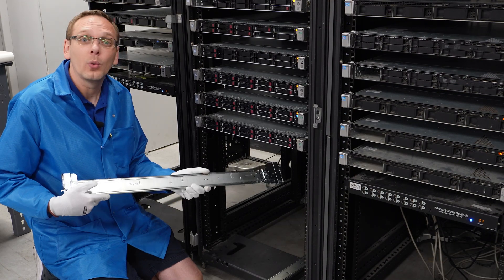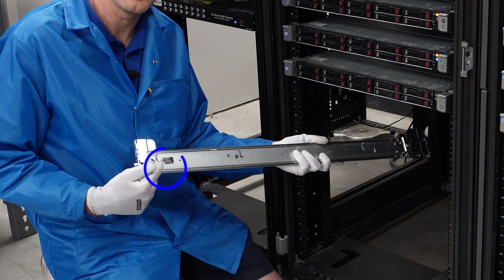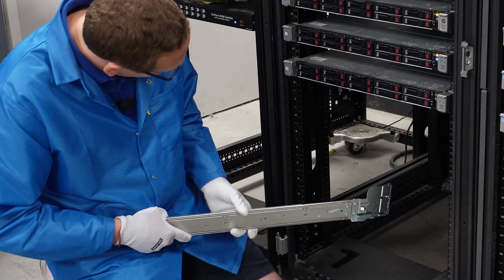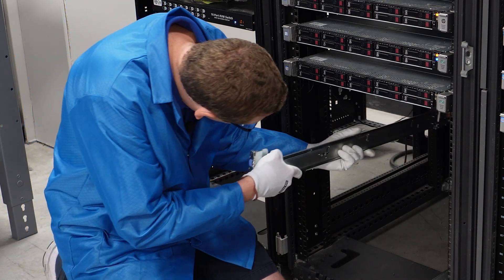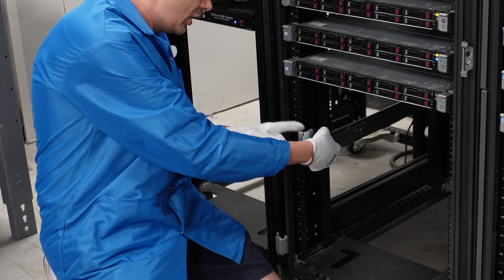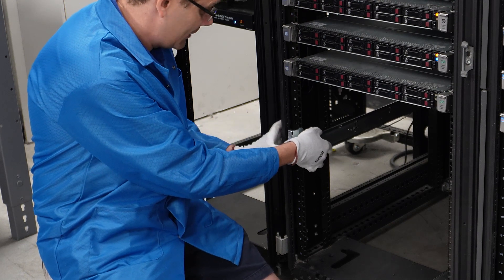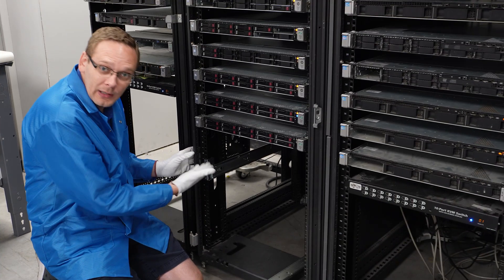Now we're going to put our rails into our rack. Right here, you'll see it says 'left front.' So we're going to get on the left side and have this on the front — it's pretty self-explanatory. We'll line them up in the back first. There are just two little pegs as well as two little hooks, and you're just going to line it up and simply push it in. It's really that simple. When you push it in, you'll hear it click into place.